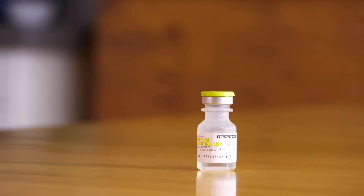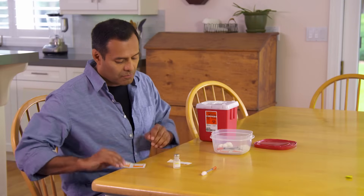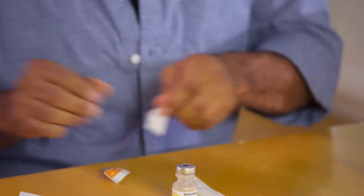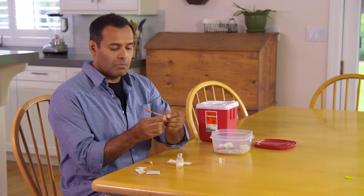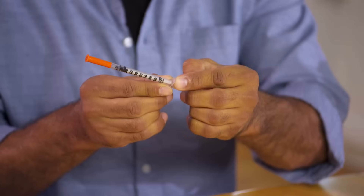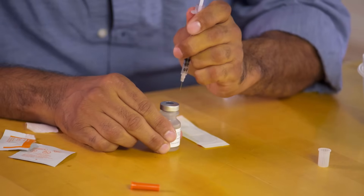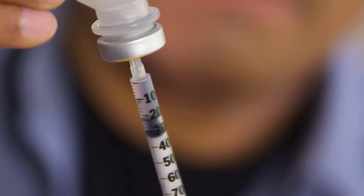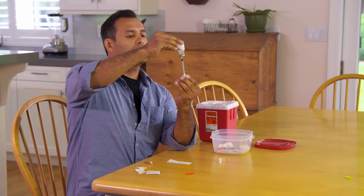Check the expiration date on your medicine. If you have a new vial, it may come with a plastic cap — pop that off first. Then wipe the top of the vial with an alcohol pad or swab and let it dry for a few seconds. Next, take the cap off the plunger. Now draw air into the syringe by pulling the plunger back to the prescribed unit mark. Then very carefully uncap the syringe, set the cap aside, and stick the needle through the top of the vial. Flip the needle and vial over and inject the air into the vial by slowly pushing the plunger all the way in.